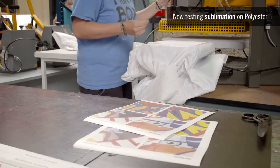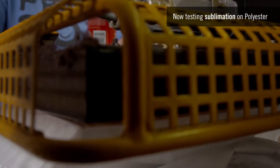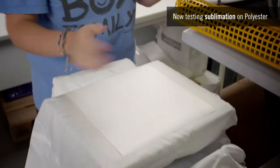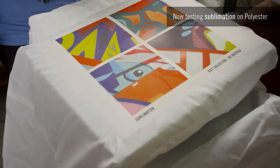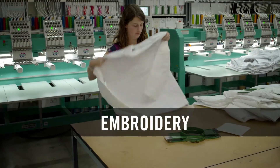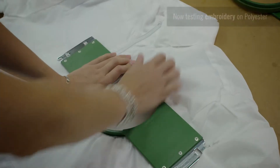which dyes the colors directly into the fibers. It allows highly vibrant colors and, in particular, superior washing durability compared to all other techniques existing in the market. Embroidery technique usually offers an enhanced quality perception to a customized jacket.